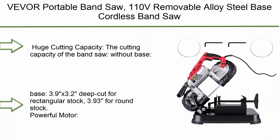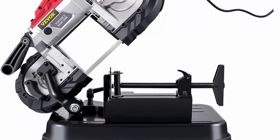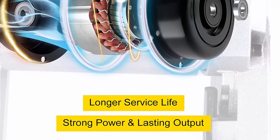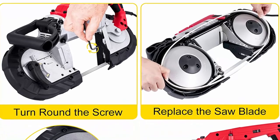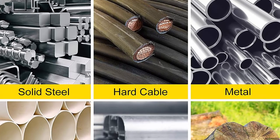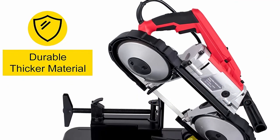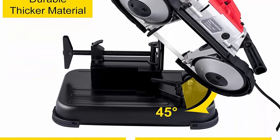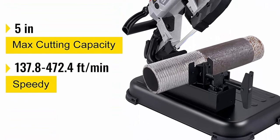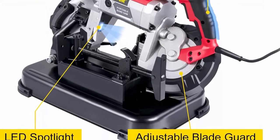Top 2: Vever Portable Bandsaw 110V, Removable Alloy Steel Base, 5-inch cutting capacity, handheld, variable speed, 10 amp motor deep cut bandsaw for metal and wood. Cutting capacity without base: 4.7 x 4.7-in deep cut rectangular, 5-in round. With base: 3.9 x 3.2-in deep cut rectangular, 3.93-in round. Powerful 1100W / 10-amp pure copper motor designed with controlled power to withstand any jobsite application. Cutting speed: 137.8–472.4 FT/min, providing quick and smooth cutting with no sparks or burrs. Ergonomic soft grip back handle provides comfort during use. The saw blade guard can be adjusted to prevent jamming and is safer on your hands.